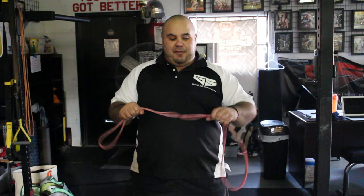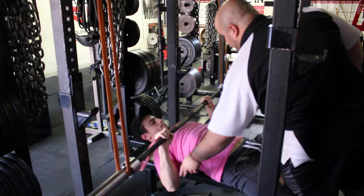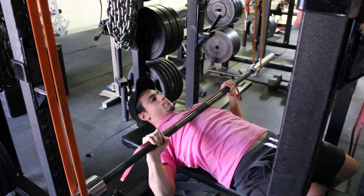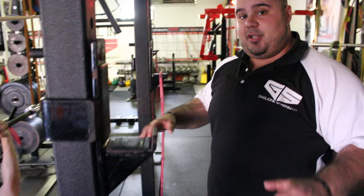Taking it a step further, if someone's bringing the bar too high, we can add a band from the top of the power rack and do a reverse band bench row. The bands are pulling us up — we're going to pull it straight down and drive the elbows to a good position, about 45 degrees to the body. Pull the band apart, pull the bar down to the chest, hold for a couple seconds, then bring it back to the top. That's a great way to learn the proper bar path for the bench if your elbows are coming up too high and you're not getting tension in your back.